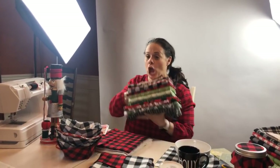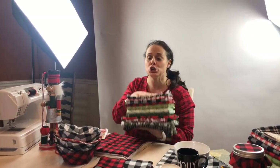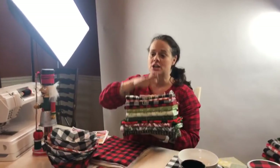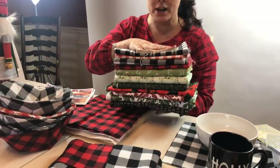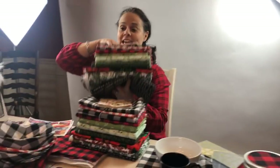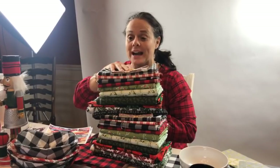Hi, I'm Deanna from Stitches Quilting. We have a humongous giveaway going on — 15 yards of fabric for Facebook and another 15 yards of fabric for Instagram.